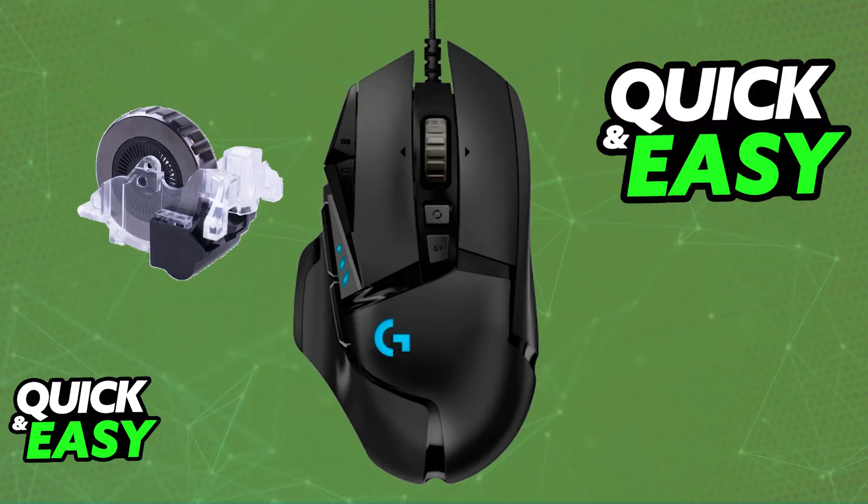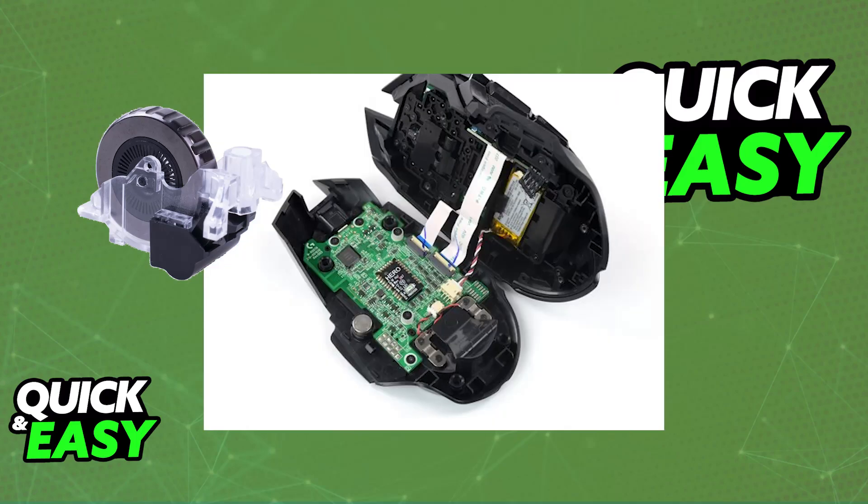Now, if this doesn't work, then sadly there is not much that you can do. The only other problems will be associated with hardware, and this could mean physical damage. To check this, you will actually have to open the mouse up. You will have to pop a bunch of screws and then remove the casing on the mouse. Then, you will be able to gently replace the scroll wheel and make sure that it is properly aligned with all of the sensors and thoroughly clean it.